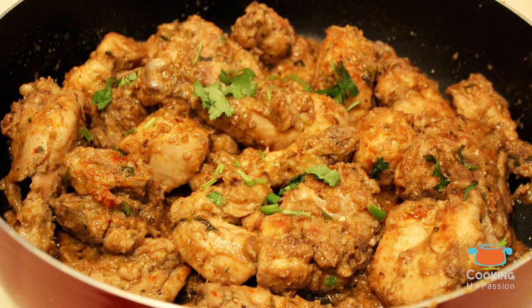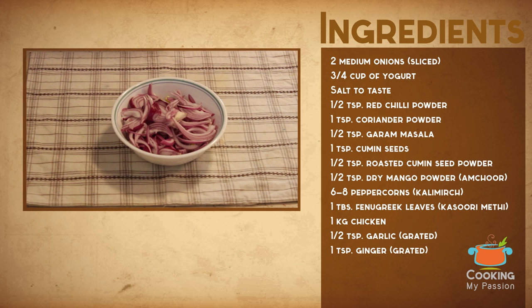Hello friends, I'm Simran, welcome to Cooking My Passion. Let's make sukha chicken today.